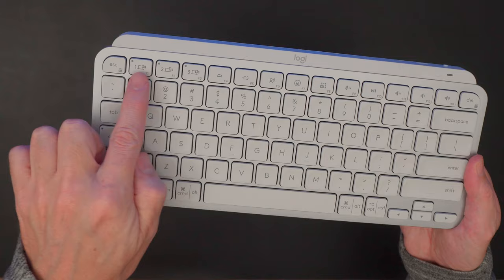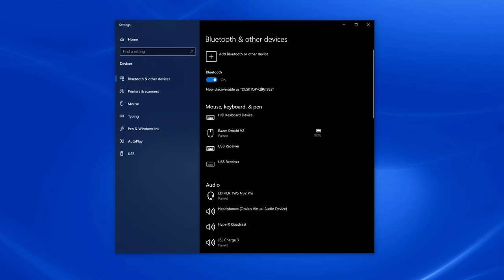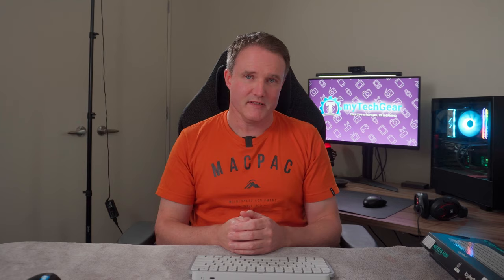You can pair the MX Keys Mini with up to three different devices over Bluetooth and easily switch between them using the three Easy Switch keys on the top left of the keyboard with a single key press. Pairing is simple: hold down one of the Easy Switch keys until it flashes, select MX Keys Mini in the Bluetooth menu on your device, and enter the number that pops up on your device on the keyboard. Here's a tip: make sure you press Enter after entering the number, otherwise it won't pair. The keyboard is also compatible with Logitech's Logi Bolt USB receivers, although one is not included in the box.